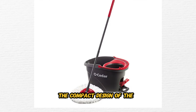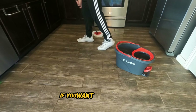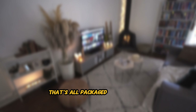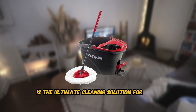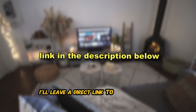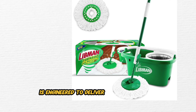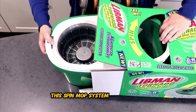Designed with user comfort in mind, the O-Cedar EasyRing Spin Mop features an ergonomic handle that provides a comfortable grip during extended cleaning sessions. Say goodbye to hand fatigue and wrist strain — with the EasyRing Spin Mop, cleaning becomes a comfortable and enjoyable experience. The compact design makes it ideal for homes of all sizes, from apartments and condos to large houses. If you want a durable mop with an EasyRing system, a 360-degree rotating head, and multi-surface cleaning capabilities packaged in a compact ergonomic design, then the O-Cedar EasyRing Microfiber Spin Mop might be exactly what you're looking for. I'll leave a direct link in the description below.